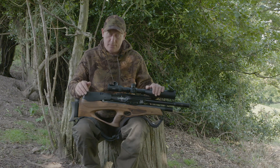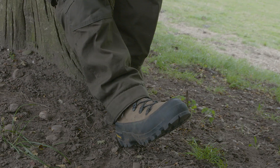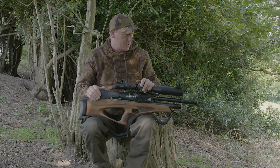When I'm out pest controlling, it's not just the rifle that's important. The kit that we wear is important as well. A good strong pair of boots with good grip will minimise any accidents on slippery ground.